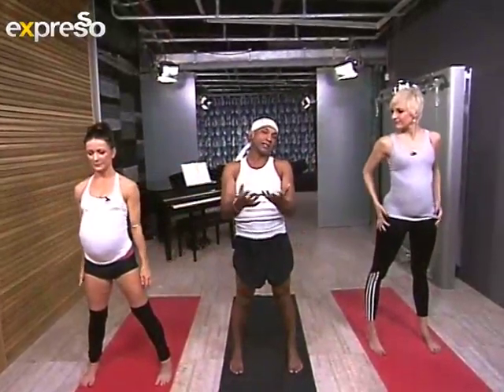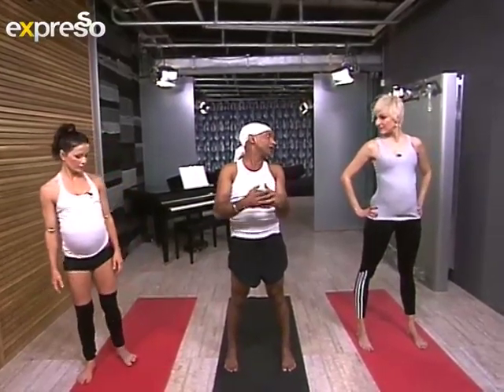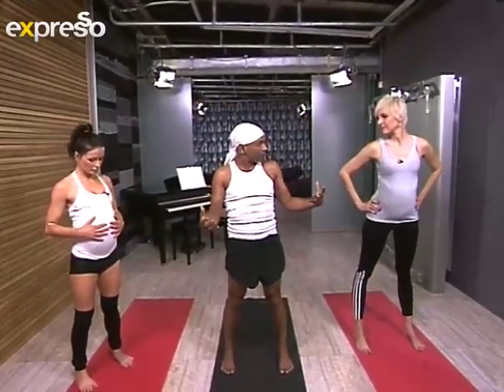You would repeat that maybe three or four times, and you can do this on a daily basis, once or twice a day. It literally keeps all those important areas open, keeps them strong, and prepares you for the big day.